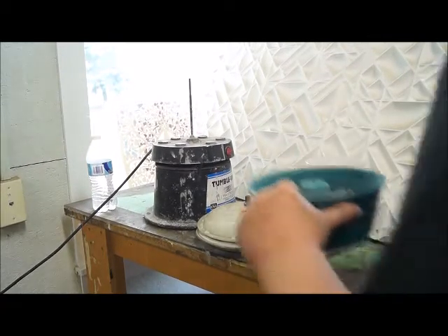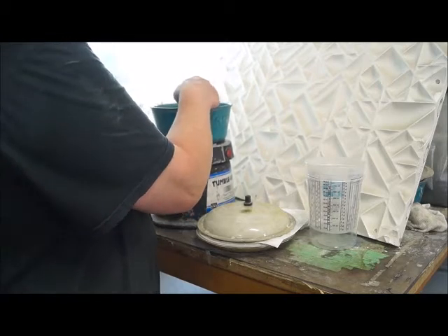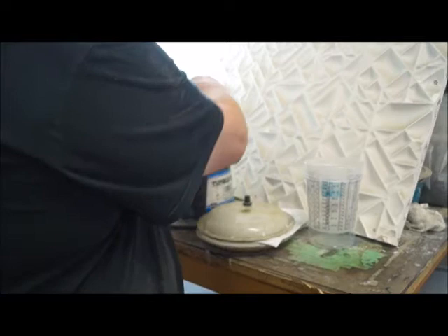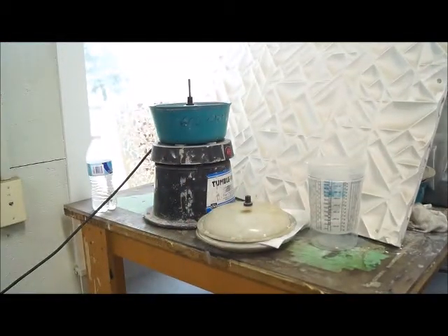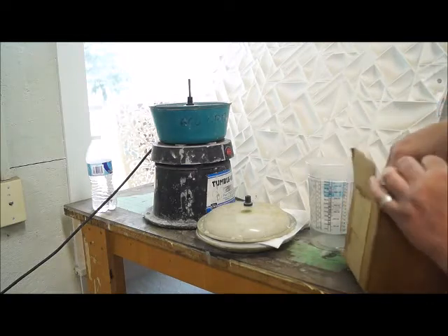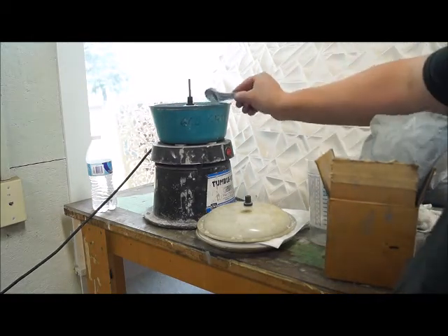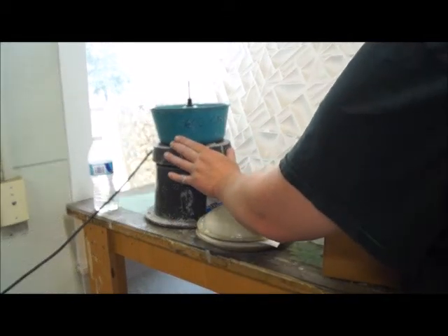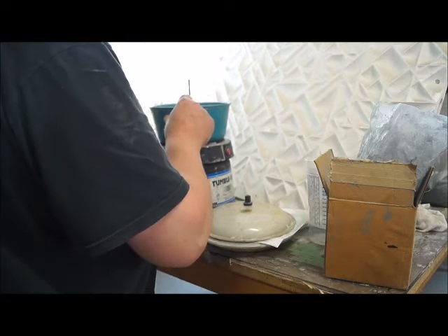Now that I've prepared all the stones to 400 grit, I'm setting up my vibratory polisher to run a 600 grit polish on them. I'm using a tumble vibe and I bought extra bin trays so I can have one per grit. Right now I'm using my 600 grit tray, assembling that tray, and adding about a tablespoon of grit to the bin. I also like to add a little bit of water so that the grit holds to the stones.